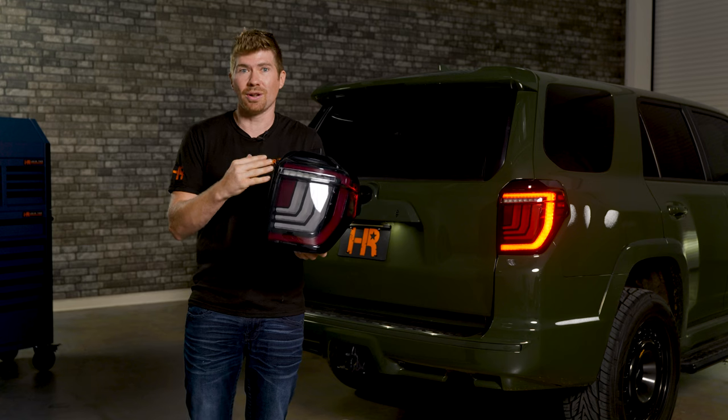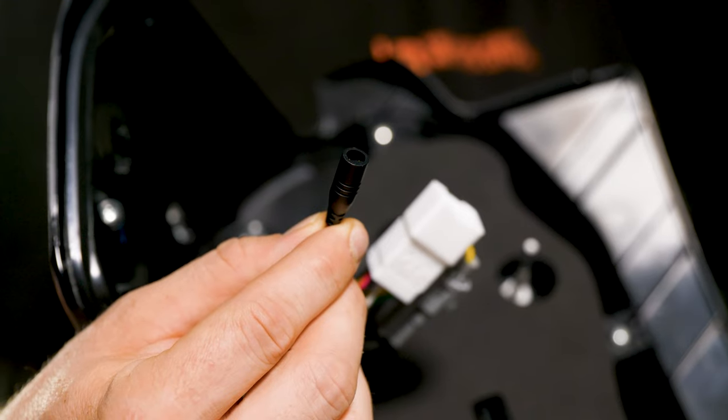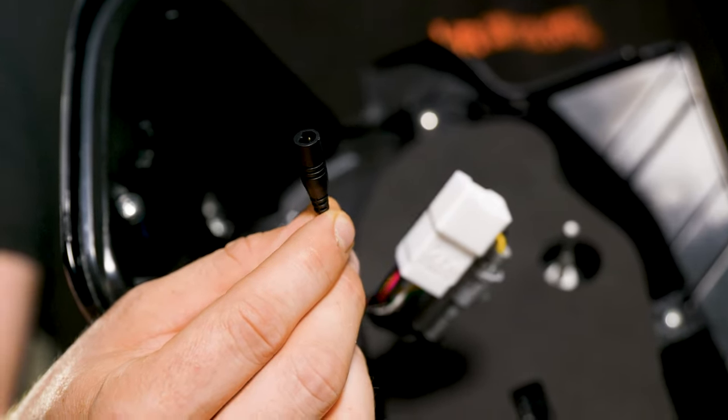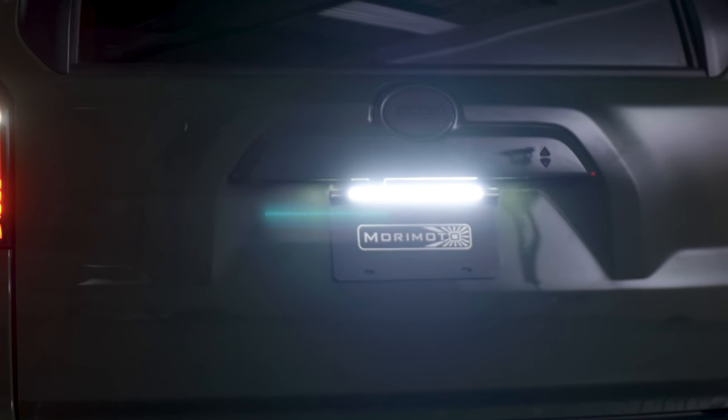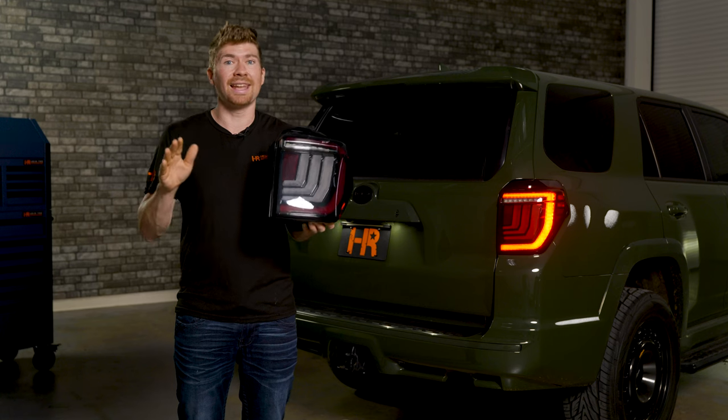These are super easy to install, but there's an additional plug on the back of these taillights that allows you to plug in a light bar over your license plate. That is called the backup light boost bar, and we'll get to that in a little bit.